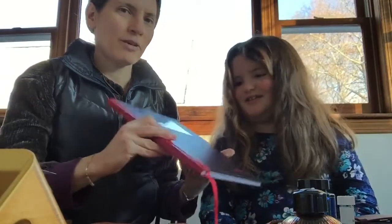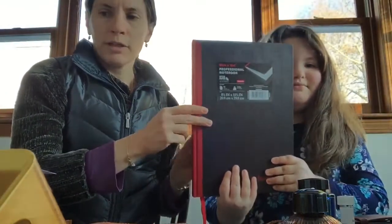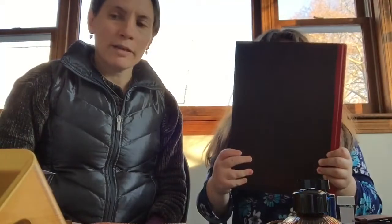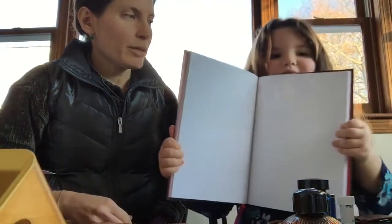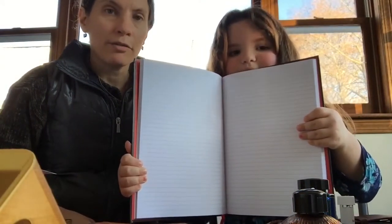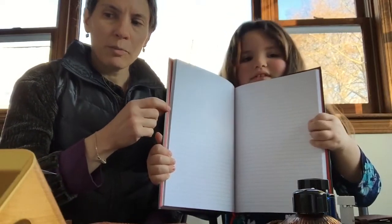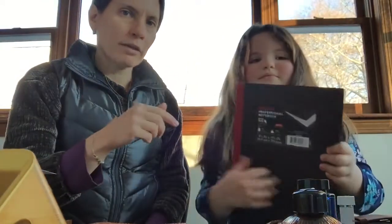Our first idea is at eight dollars. If you have Prime shipping on Amazon, you can get this large black and red notebook. Everyone can always use paper, and this is great paper for fountain pens — it's thick and semi-coated, it doesn't bleed through. It's a case-bound notebook with 96 sheets of paper, and it's eight and a quarter inches by eleven and three quarters inches.